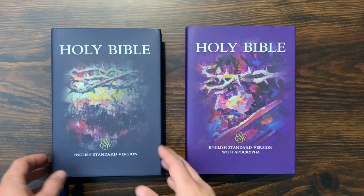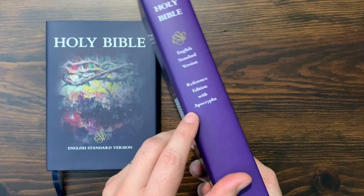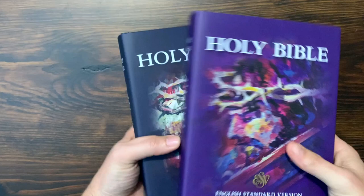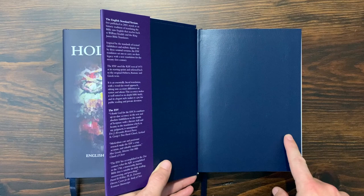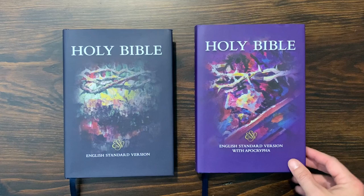Here we have them side by side. On the left, in the dark navy blue cover, is the ESV Diadem without the Apocrypha, and then you can see the purple one — it notes that it does come with the Apocrypha. As far as size goes, they're about a quarter of an inch different in thickness: an inch and a half thick with the Apocrypha and about an inch and a quarter thick without. The overall footprint is the same; at the text block, it's five and three-quarters inches wide and eight and a quarter inches tall — a really nice mid-sized Bible.